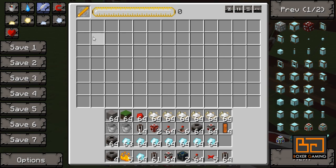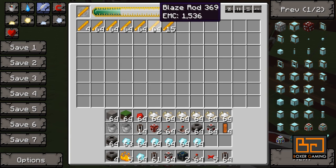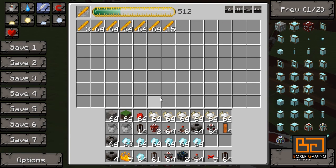As soon as we put something in here, just to start the process off — put some diamonds in there. Now, blaze rods are quite expensive, so it's going to take a long time before this starts working properly.